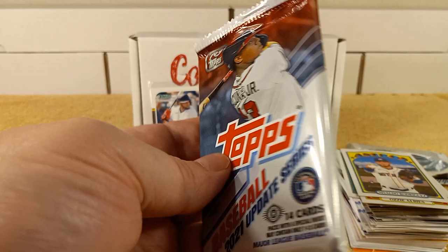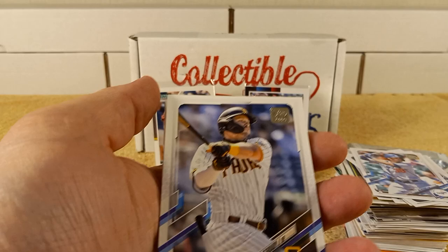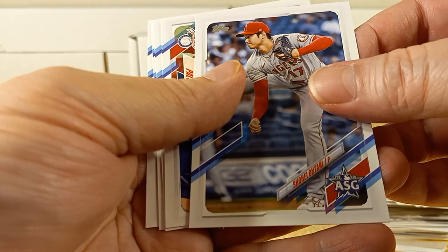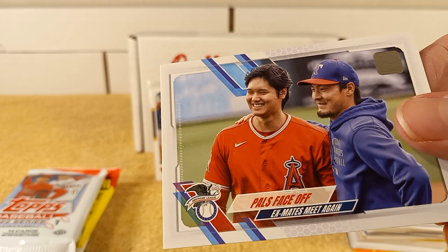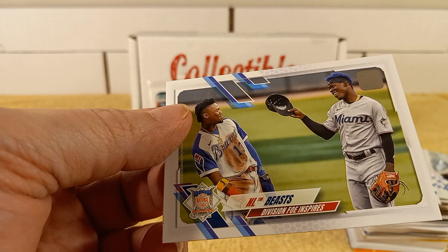2021 Update Series hobby pack — let's get this done. We have Peters, CJ Crow, Diaz, Mountcastle, Pujols, O'Grady, Miller, Francisco Mejia, Gomes, Shohei Ohtani all-star game card, and we have him with his ex-mates. Luchessi and Elbeast.